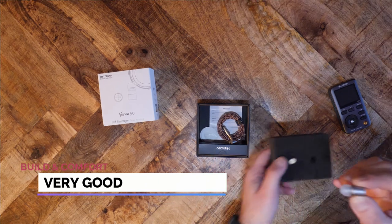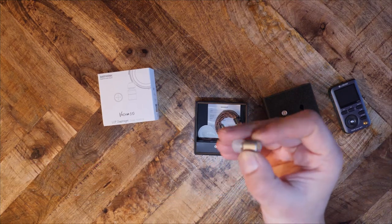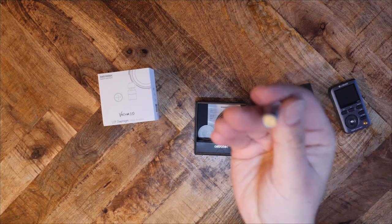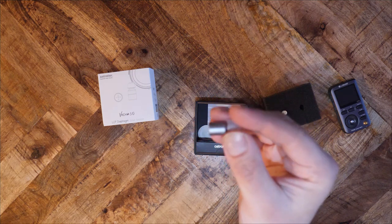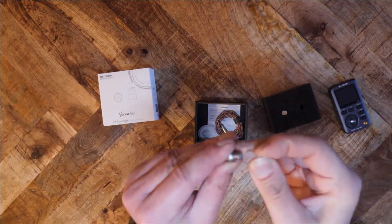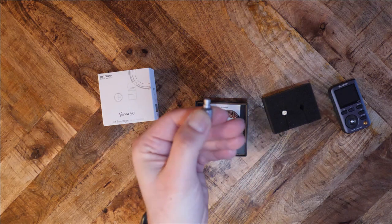The Evo reminds me of the Tenhanfi T2. Both IEMs have a bullet-shaped design and are made of aluminum. There's not much to say about the construction of the Evo — it just seems sturdy. The design may not be suitable for everyone, since this IEM will jut out of your ears. Depending on your wearing preferences, someone might want an IEM that actually nestles into the ear cavity, which this IEM will not do.